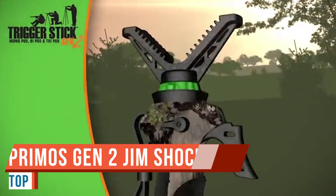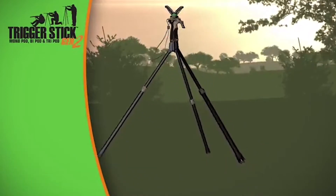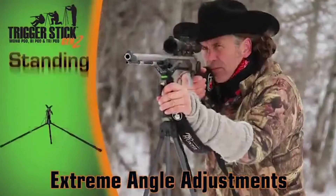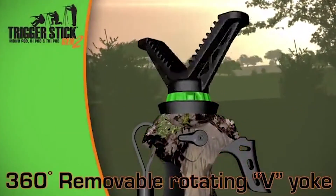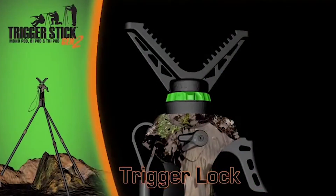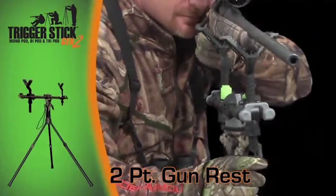Today we're looking at the Primos Trigger Sticks — a bit of kit I use literally day in, day out. They come with me to work and out on the farm, and I don't think I've given them enough credit on the channel. They come in different versions; I've got the tripod version. No matter which version you go for, the top grip is exactly the same: a carbon-effect trigger that lowers the legs really nicely.